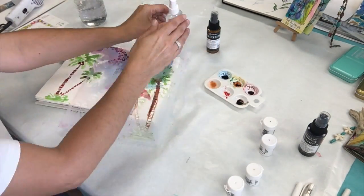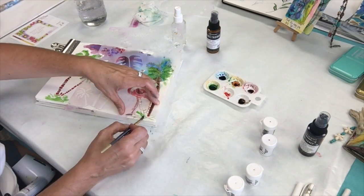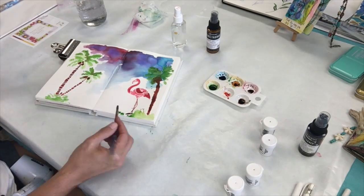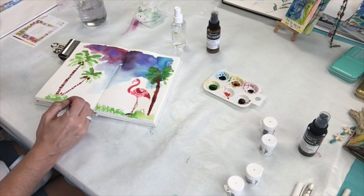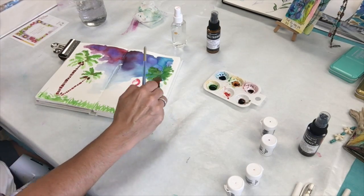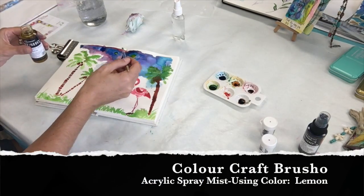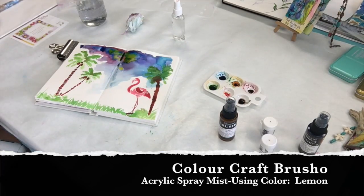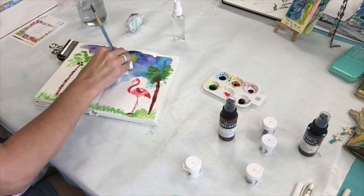I continue to use the Brush-o's and just add a little bit of grass at the bottom of my page to kind of tie things together. I add a little bit more of the acrylic mist spray in a lemon color at the top because I want a little bit of like a sun peeking through, so I need some of that yellow in my sky.